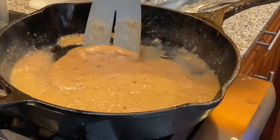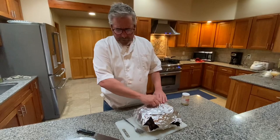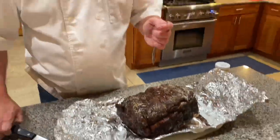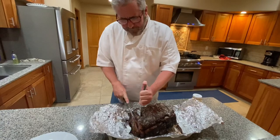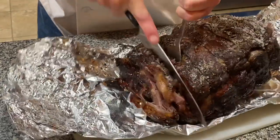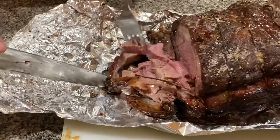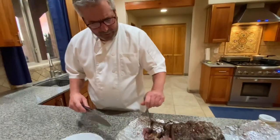That's looking perfect right there. The resting period should be done — oh, look at that, beautiful! Let's take a slice or two and see where we're at. Oh, that crispy end is beautiful. Look at that — juicy and tender.